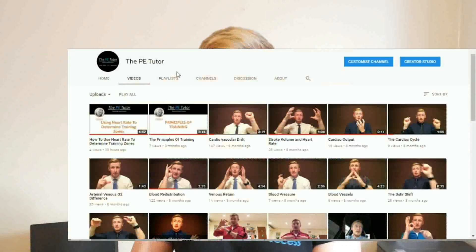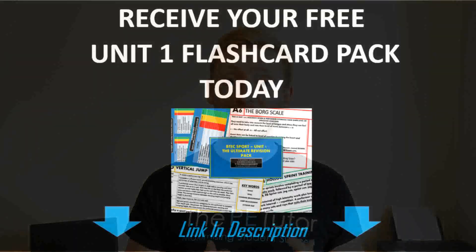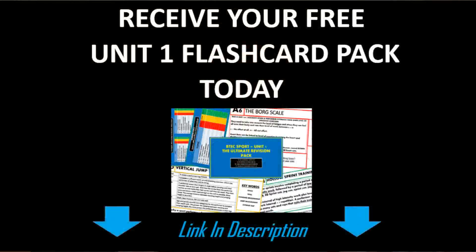So if you are studying for that unit 1 exam, or you're a teacher and you have your own students preparing for that exam, then please do subscribe to this channel. You can use all of our mini lessons uploaded here on YouTube, or click on the link below — we've actually just finished putting together a free flashcard pack for all students and teachers to use to really help you prepare for that exam.